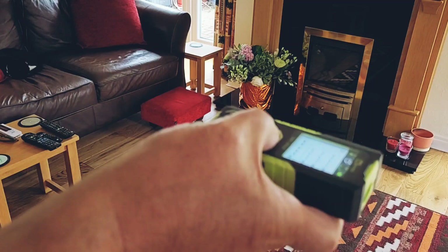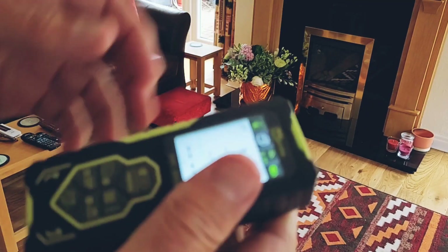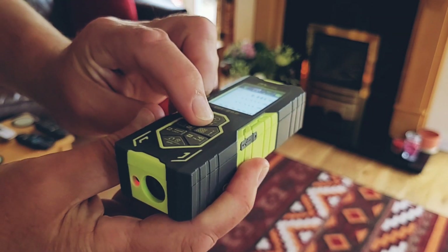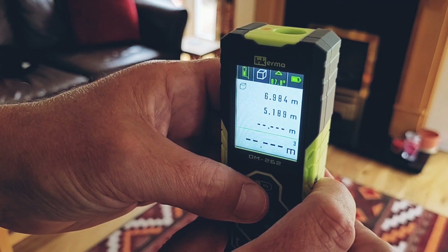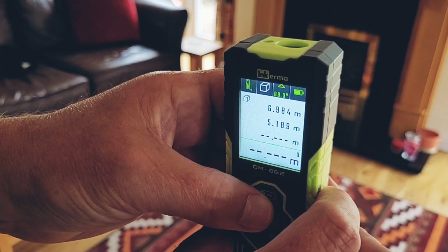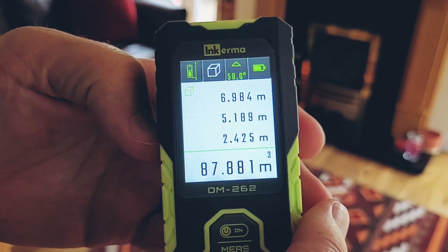If you want to know the volume of an area you can switch to volume mode, and again using the bi-directional lasers you can stand anywhere in the room. Take a reading of length, followed by width, and then height — trying to get this as close to 90 degrees as possible. The Inkerma meter then calculates the volume by multiplying the three readings together.